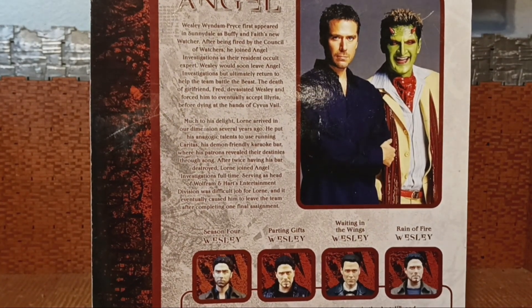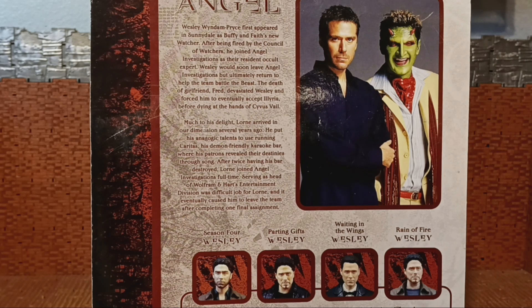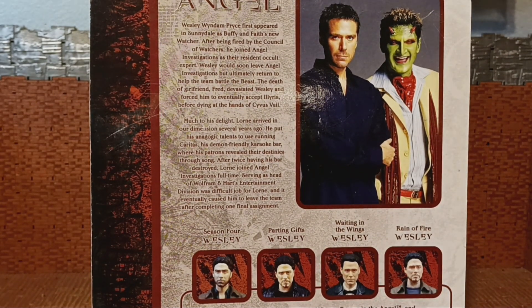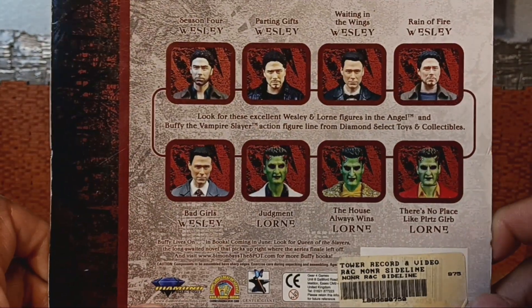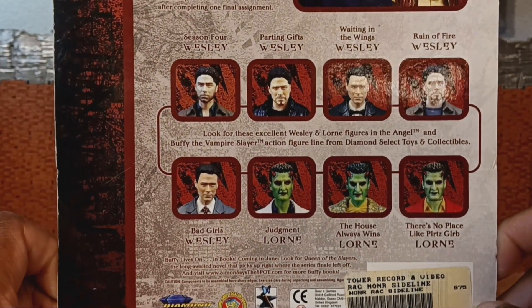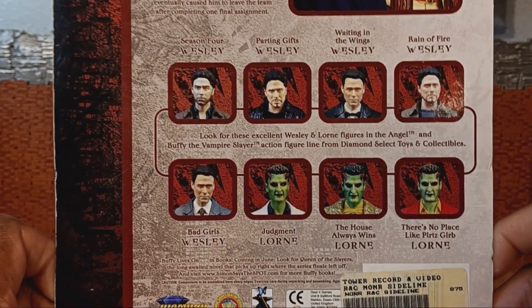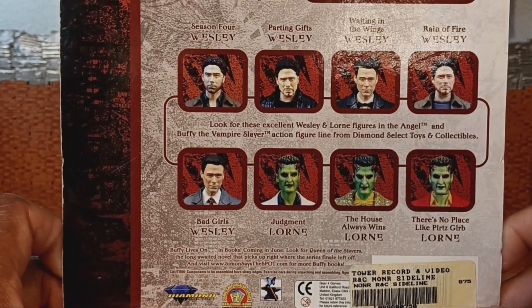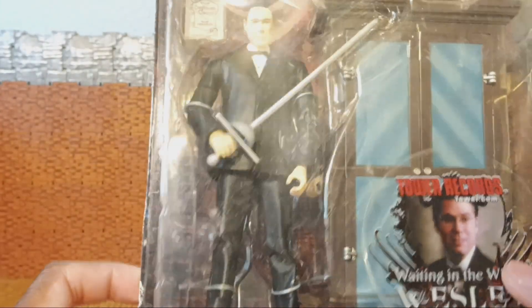I think Alexis Denisof does a great job doing his job, I just don't like Wesley that much. The first season when he shows up I think he's cool, and then it just gets worse and worse. So yeah, he's in this bubble packaging.